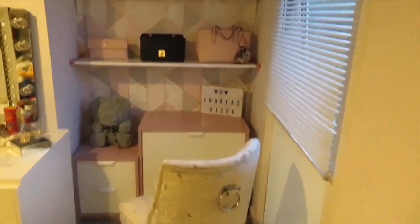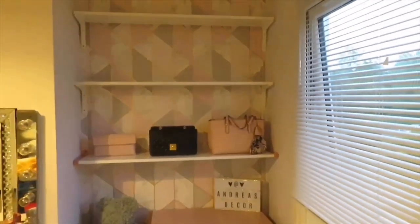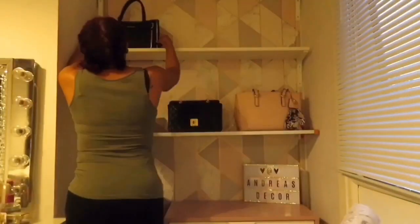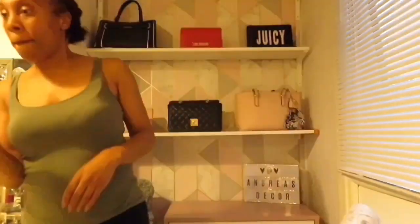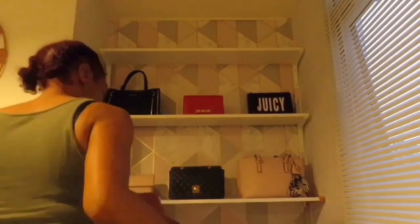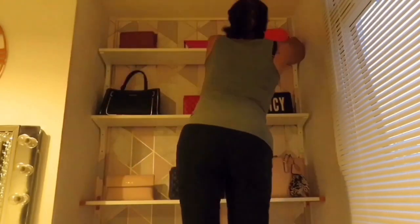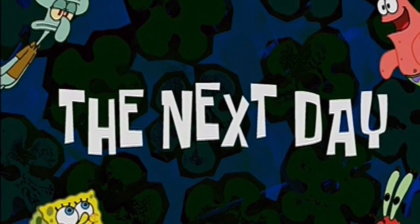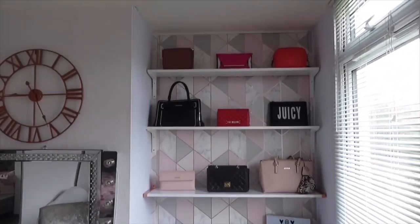Alright guys, so the shelves are done now — I've got one, two, three. Now I'm going to put the bags on. Sorry about the lighting, but it's nine o'clock and I've just finished. I'm all done with my shelves — let me know what you think!